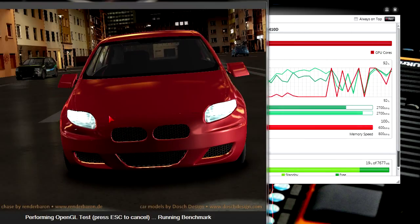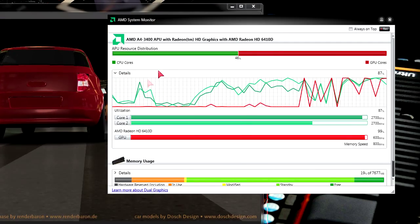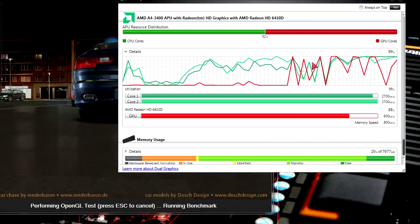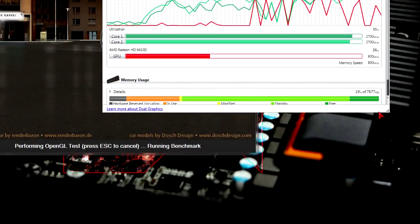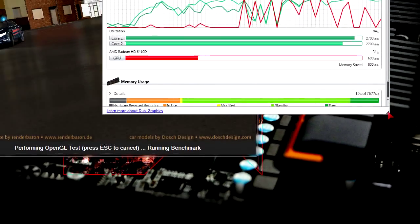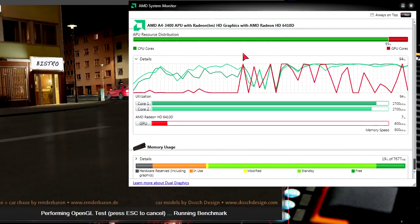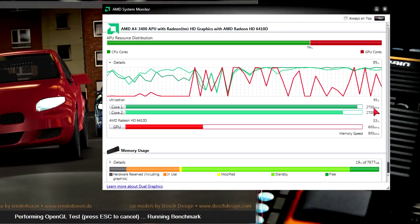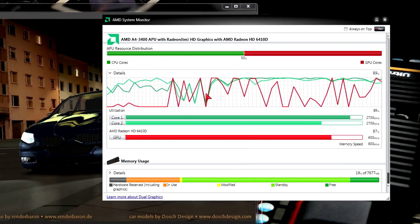Here's how the workload is balanced. Running the OpenGL test in Cinebench and monitoring with the AMD system monitor tool, you will sometimes experience laggy moments when playing demanding games because it's an APU — it has balanced power for both CPU and GPU units, so each must be strong enough to keep up the FPS.